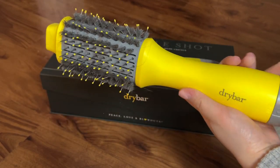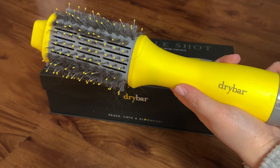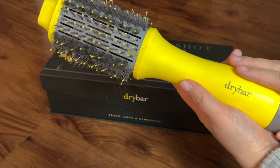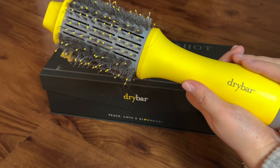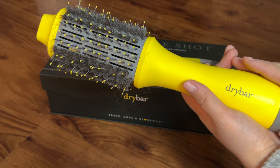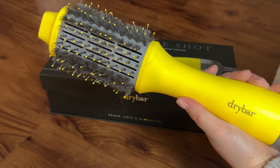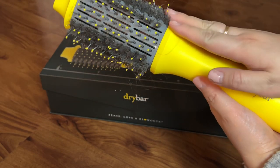Just right off the bat, I do have a demo and review from a few years ago — I'll link that down below. This is a great blowout brush, especially if you're someone who likes to be on the go. I do have Asian hair so it's pretty fine but about medium thickness, so this is really good for me because I don't even use my blow dryer — I honestly just use this and it dries my hair right away.